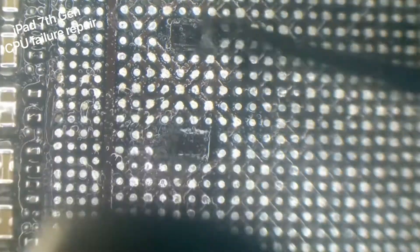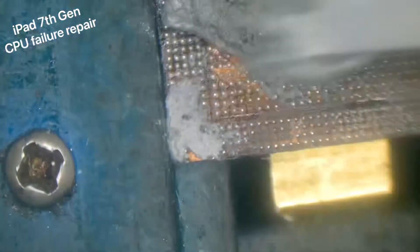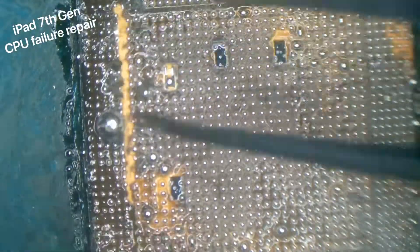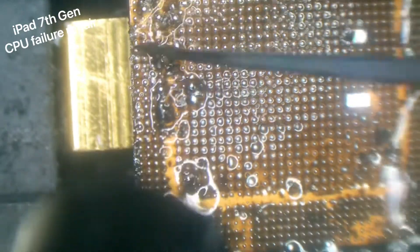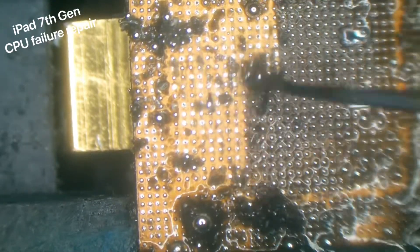Even in the four areas where the capacitors were, you want to scrape out all that black underfill - we don't want anything to hamper the chip from going down into its proper resting place. Now for the fun part: the CPU cleanup. I'm going to dilute the solder again with some 183-degree solder paste, mixing it with the other solder to make it a bit softer and more forgiving. With the hot air constantly blowing at 270 degrees, we'll keep scraping away at the black underfill - because the solder balls are quite malleable they'll just roll around, so hopefully no pulled pads.